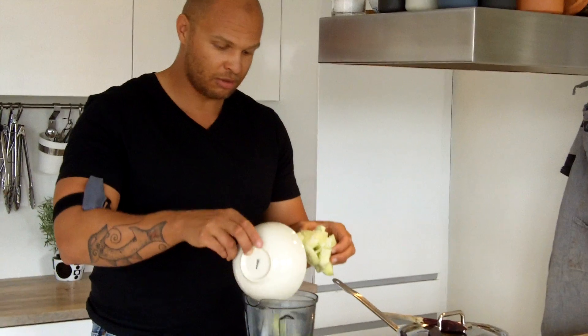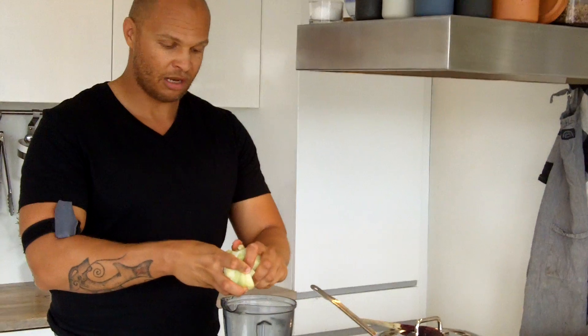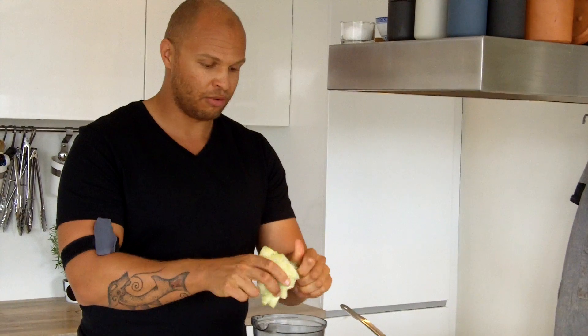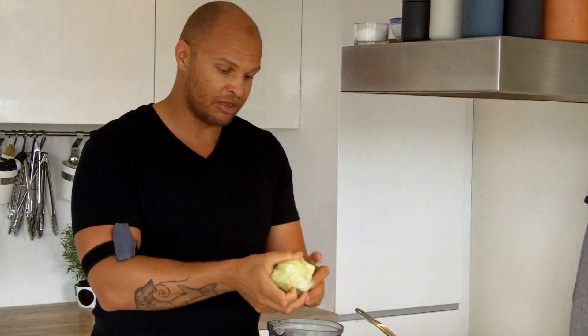What we'll do first is take some of our frozen melon pieces. In addition to honeydew melon you could also use frozen watermelon or frozen cantaloupe, or if you have other melons available where you are, do that.